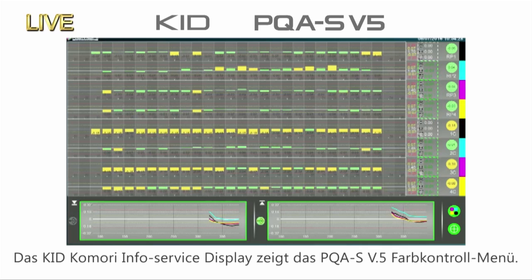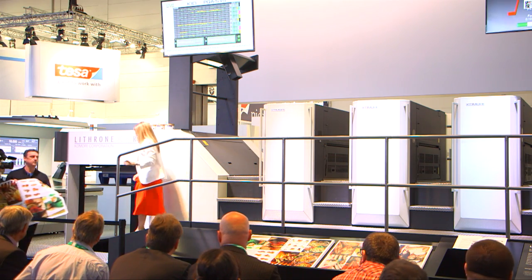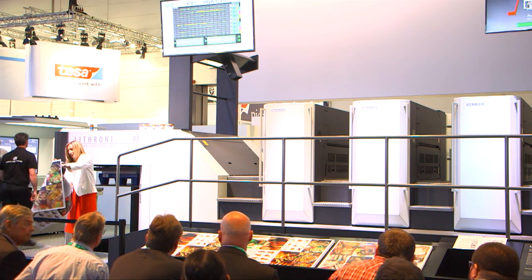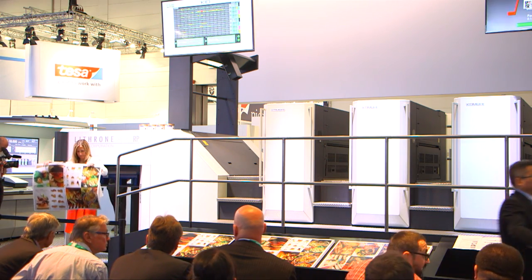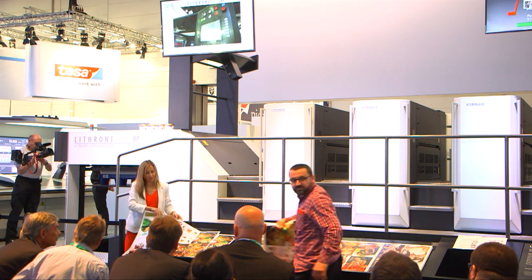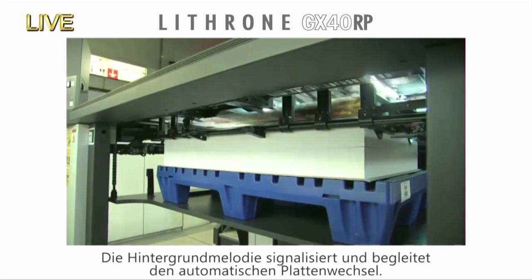You can see the KID Komori Info Service display on the screen. It shows the PQAS version 5 colour control screen. Our first job is complete. The changeover timer on the centre monitor will start as soon as the first job ends. Changeover is now being performed. The ink rundown is being done while the press is decelerating.